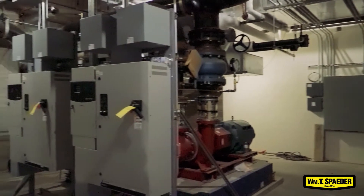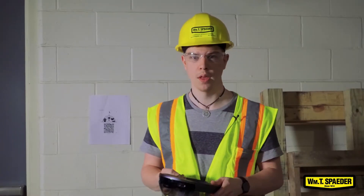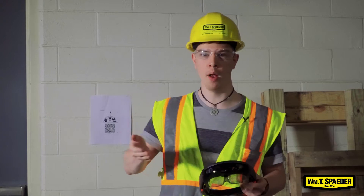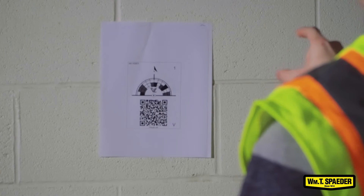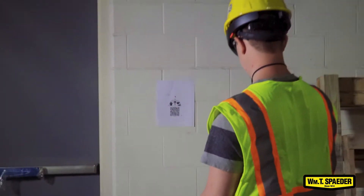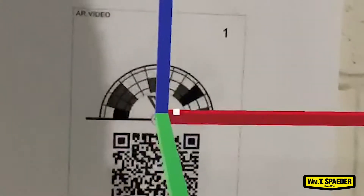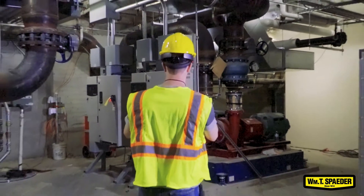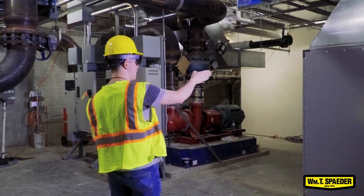We are currently in a mechanical room in one of our large job sites. It's down in the sub-basement, and in here we have two pumps and an air handler unit that we're going to be looking at today. I'll align the model using the QR code — it's just as simple as looking at the QR code and making sure your axes are aligned. And the model is now overlaid into the real world.